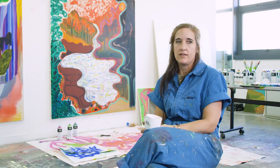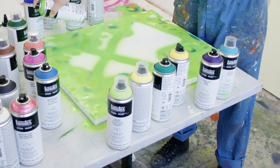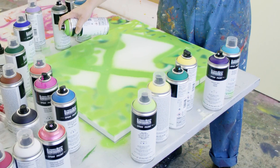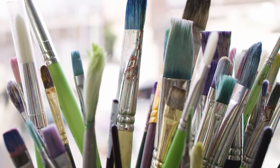A lot of times I'll start just doing some kind of a haze to give it more of an atmospheric look, and sometimes I'll spray paint from the other side of the canvas so that the spray paint will bleed through and give some kind of an abstract impression on the front side, and then I'll react to it in some kind of way.